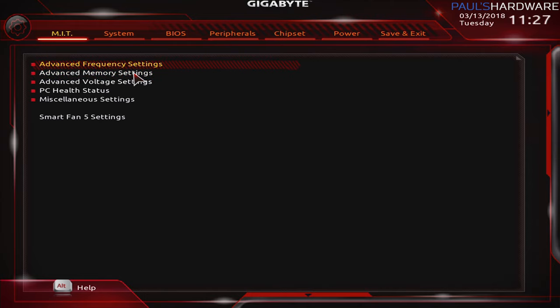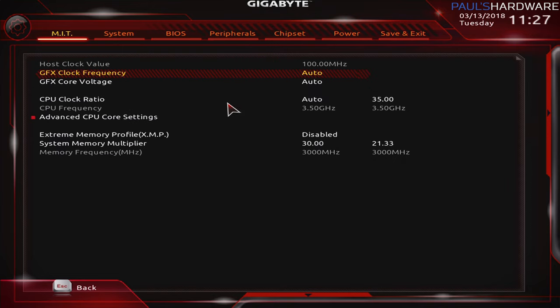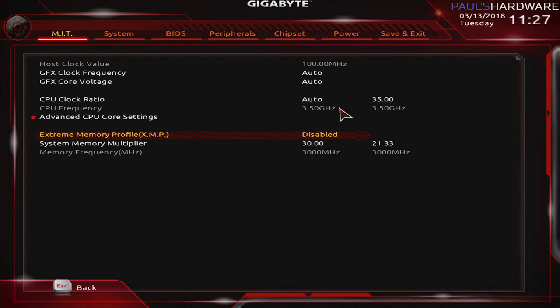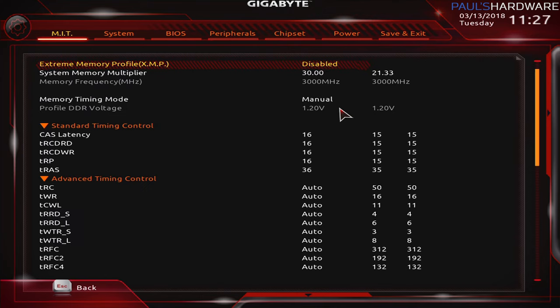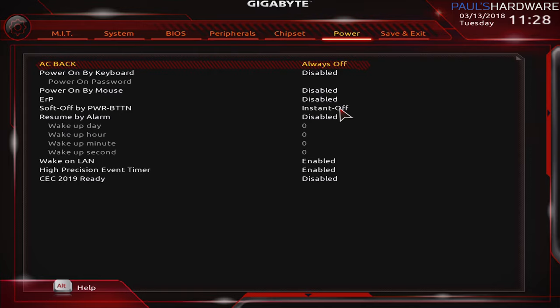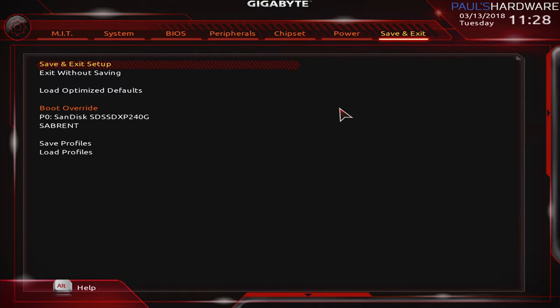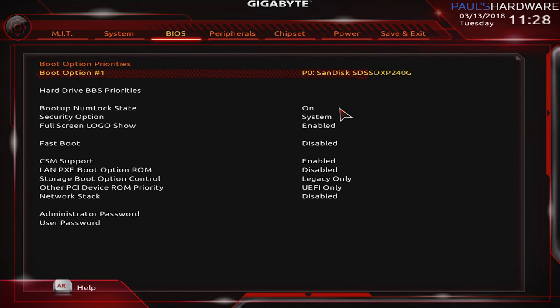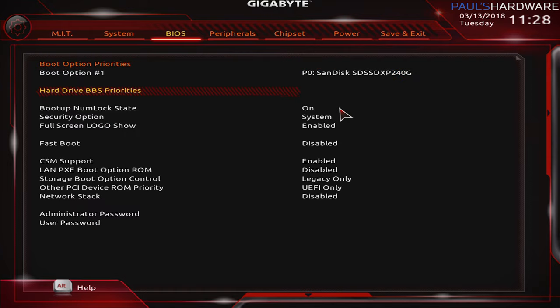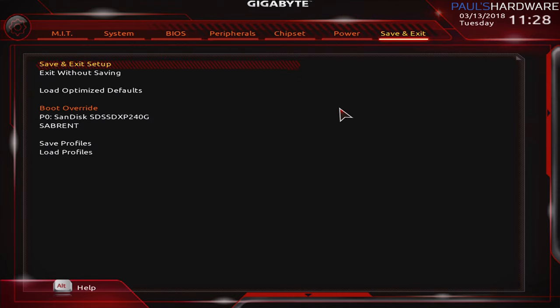Moving on to memory settings — we can look at frequency settings, see our CPU clock speed, and here's where we'd plug in the XMP profile. I didn't do that here; instead I manually set the memory profile multiplier to 30, giving us a speed of 3000, and set the CAS latency to 15, which is what this memory kit is rated for. Beyond that, I'd definitely recommend checking your boot options in the BIOS to make sure they're correct. Windows installation should go the same way as shown in the previous video.